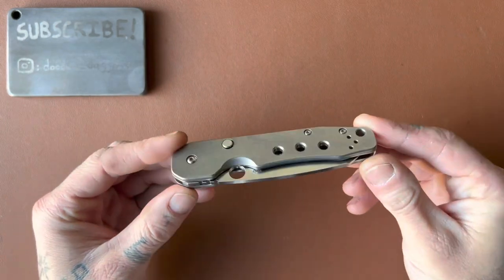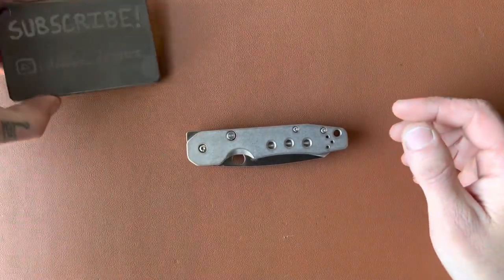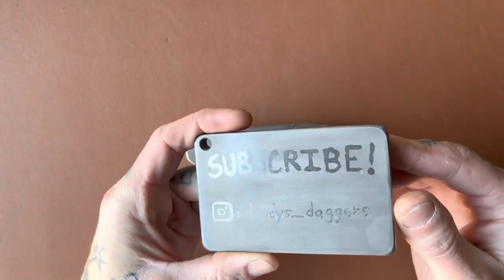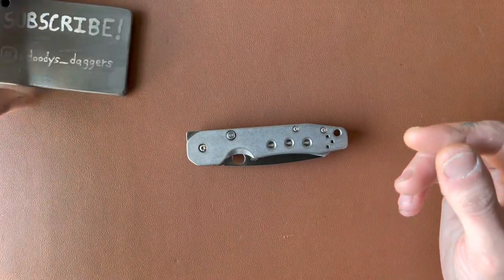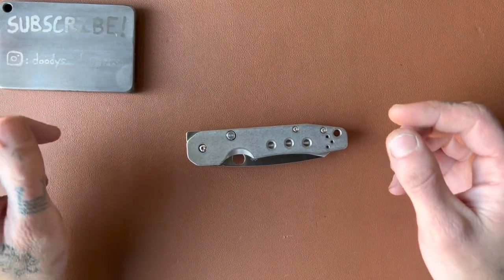It's a very unique knife in a couple of different ways, and we're going to talk all about it. If you haven't subscribed, go ahead and do that. Also follow me on Instagram at duties_underscore_daggers. First, let's get some specs out of the way.